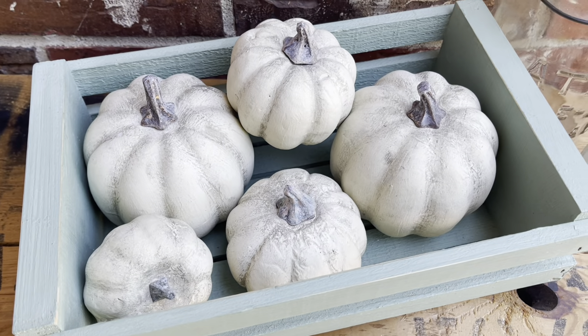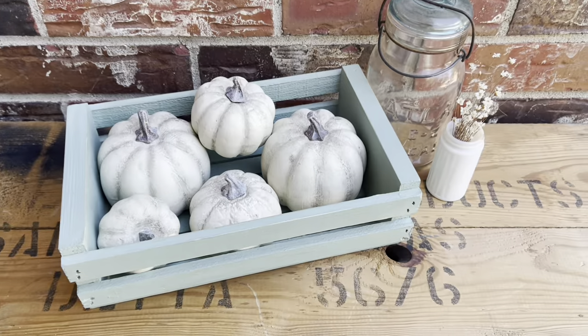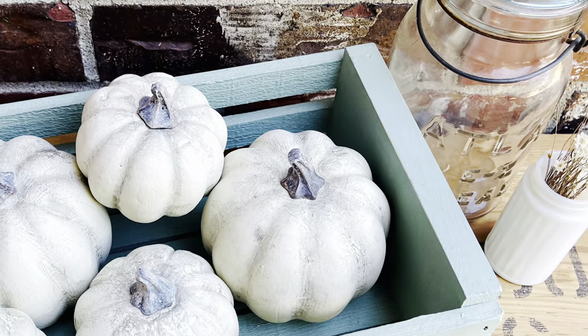I'd say this cost me a total of around $3 to $4 for the whole project — I've had the crate for a while so it's kind of hard to remember. But it did sell locally for $14.95.